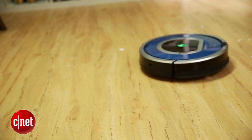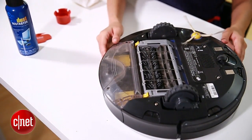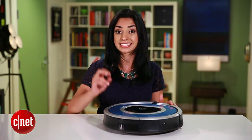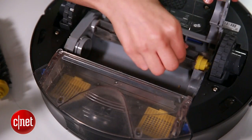Each time your Roomba cleans, things like dust, hair, and fur get caught in its brushes. The poor guy has to work harder and your battery drains fast. So at least once a week, remove the brushes and get them clean.